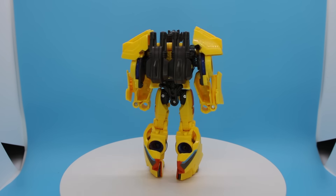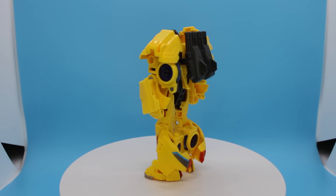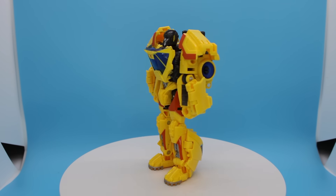Why do I like the Studio Series Bumblebee Sunstreaker so much? Let me be honest — to steal a phrase from the Brits out there, it's kind of stodgy. It's kind of ugly. It's kind of kibbly. It's kind of limited. It's kind of really not based on anything except for Hasbro's unwillingness to let the Bumblebee movie line die. And yet I'm having a great time with this thing.